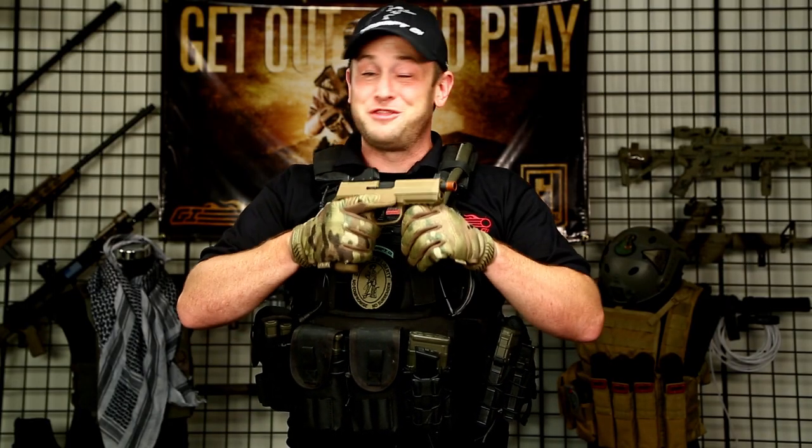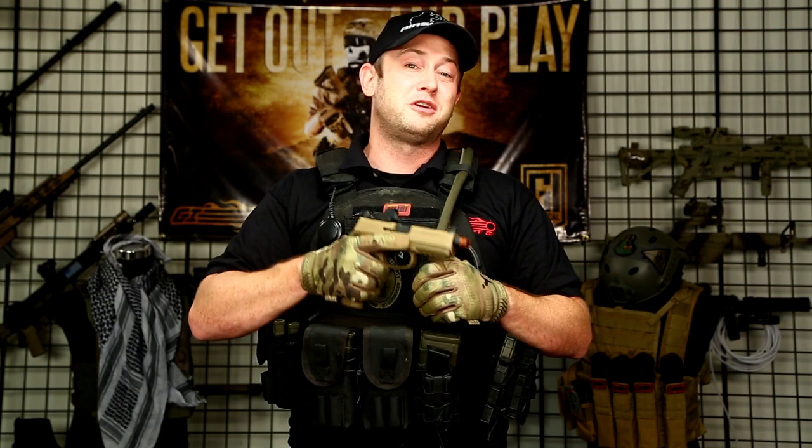I know a lot of us here in the marketing department are really excited about this pistol coming to market, so make sure if you want more information on this, stay tuned to AirsoftGI's YouTube channel as well as AirsoftGI.com. Once again, I'm Bob the Axeman Hildebrand, and this is GITV.